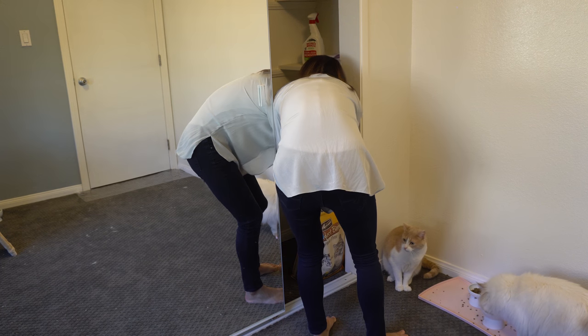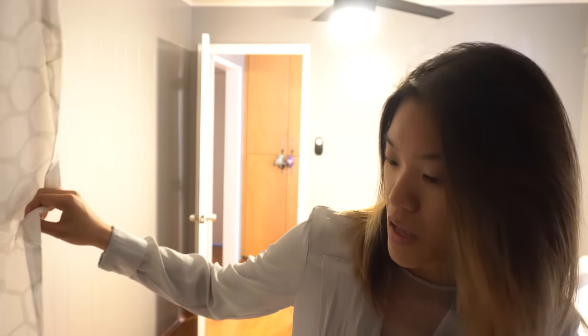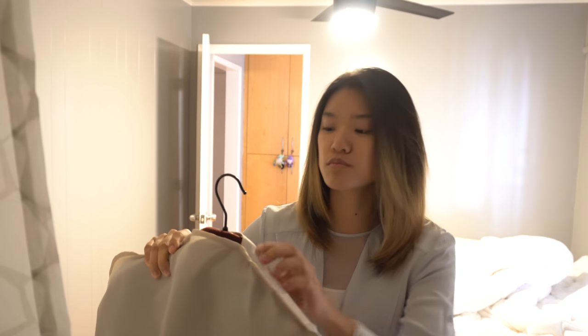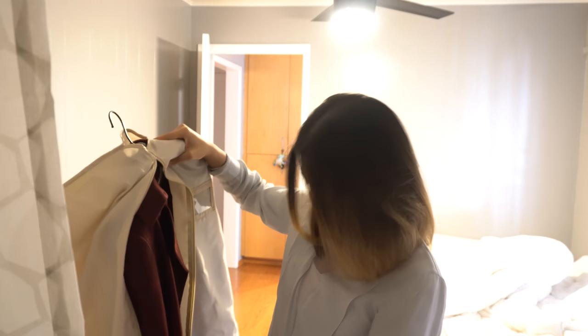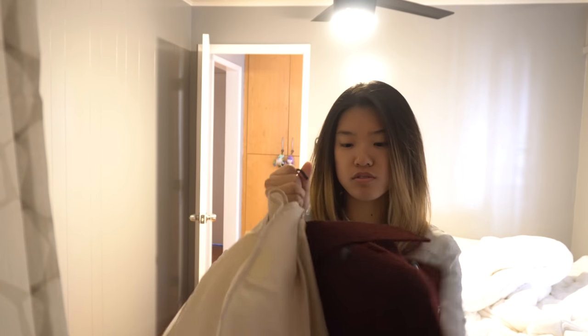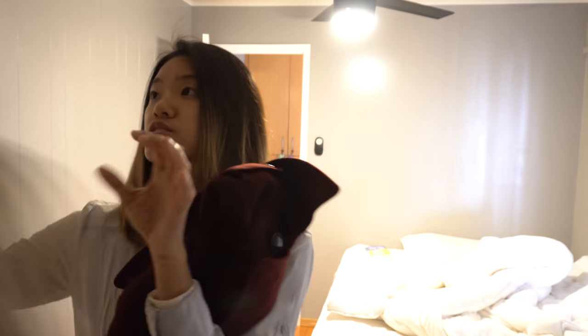I really need to clean this room today. It might be a little dim in here — I never film in here. What jacket do I wear? I don't have that many. I was thinking of wearing my Burberry, but I'm wearing light blue over dark blue jeans and it's burgundy, so it just doesn't match. I don't have many long coats in my collection.